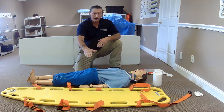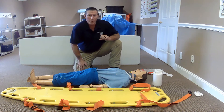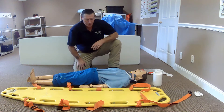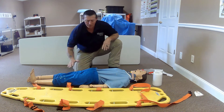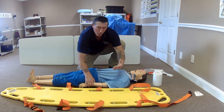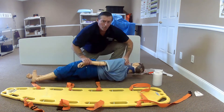We are now going to move our patient to the long spine board. We're never going to move our patient without the direction and counting of the head person — whoever is at the head is in charge of this patient. With my two EMT assistants, one at the head and one at the feet, I'm going to grab the hip and shoulder area. On the head person's count of three, we're going to rotate the patient up.